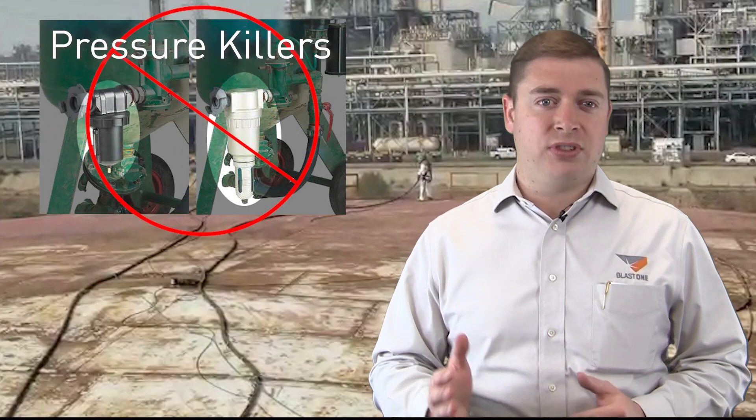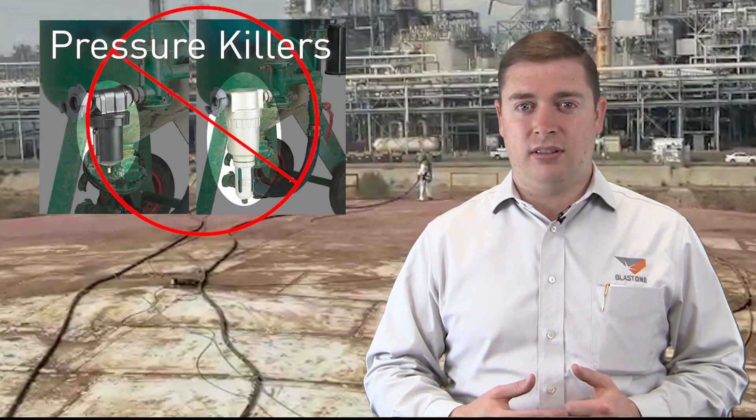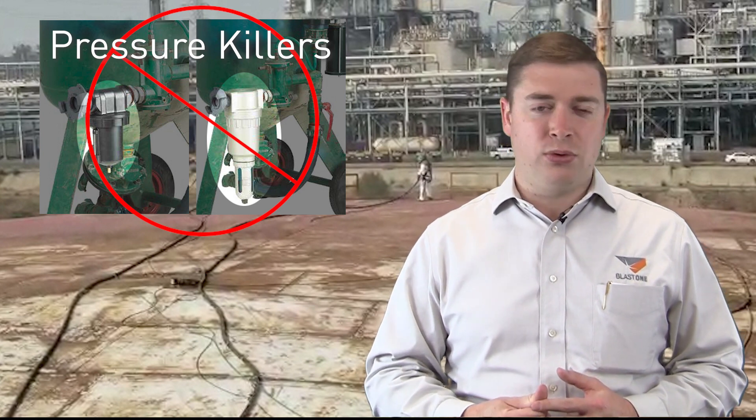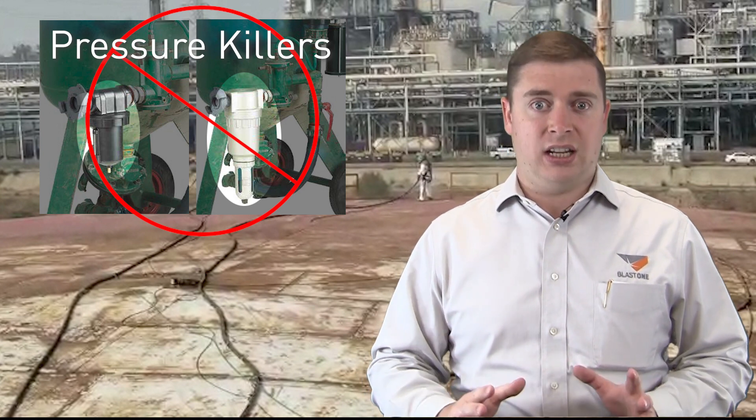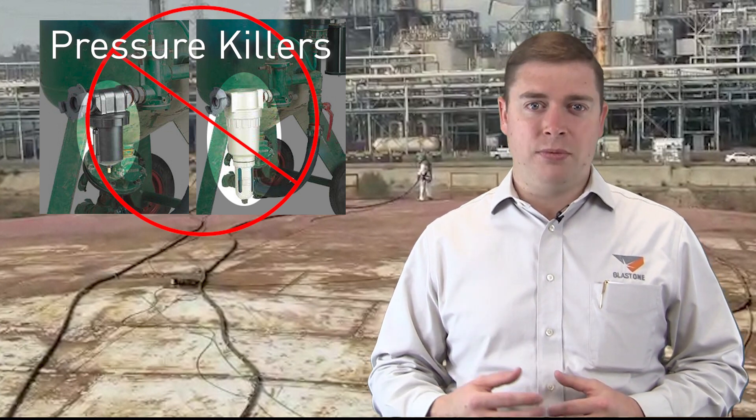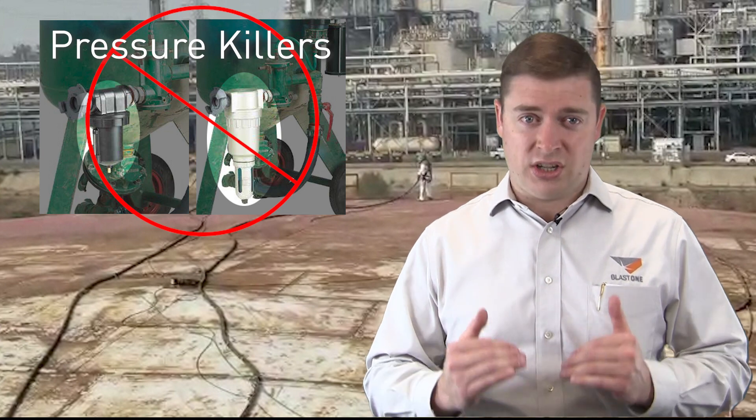You'd probably fare better not using this trap and simply dealing with the moisture abrasive. These inlet filters are great for smaller mechanical hand tool scenarios, but they are devastating to industrial sandblasting. Additionally, these filters typically get clogged with high volumes of not-so-clean air, which reduces the pressure even further.